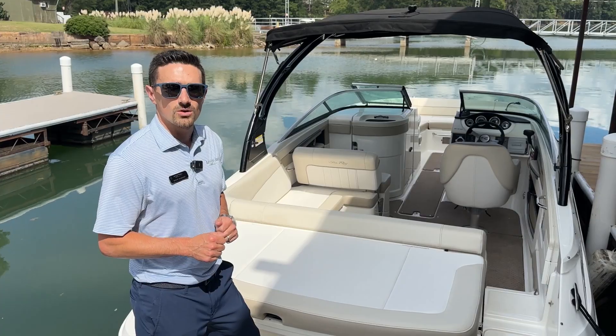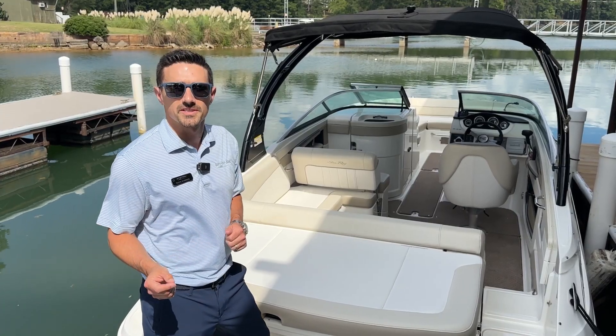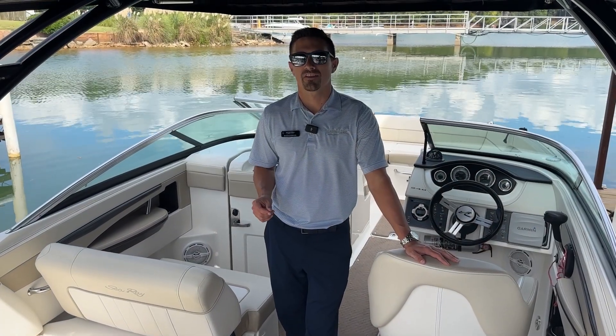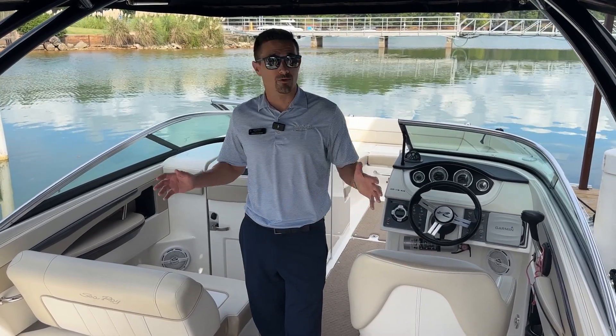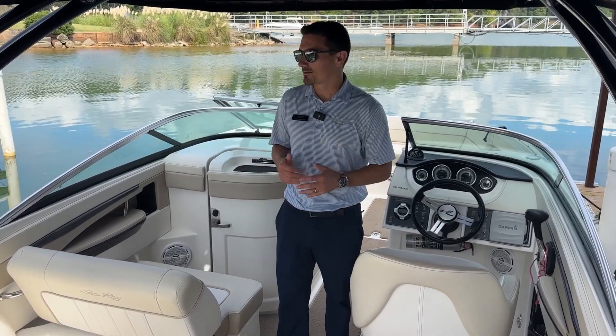It has an amazing cockpit in this boat as well. Come with me inside and we'll take a look at a few of those features. Now that we're in the cockpit, I want to show a few things that I think would make this boat a perfect boat for tons of families or people out on the water.